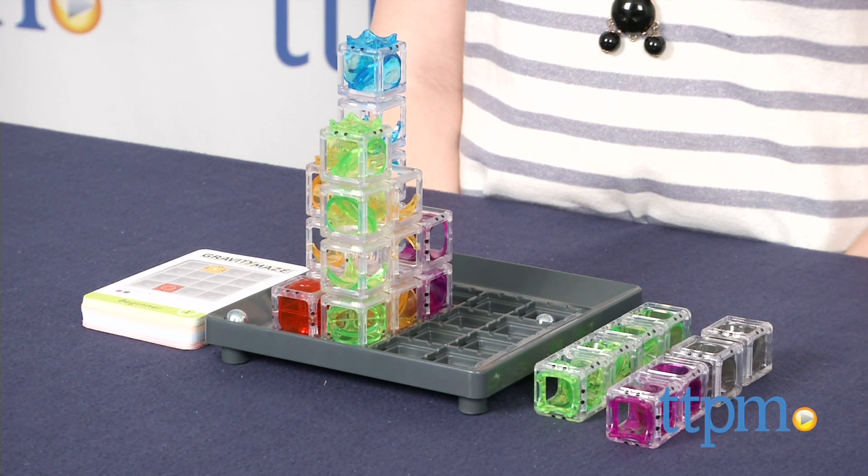Gravity Maze is from ThinkFun and it's for ages 8 and up. For more information on this and other puzzle games, head over to our website at TTPM or subscribe to our YouTube channel for more great reviews every day.